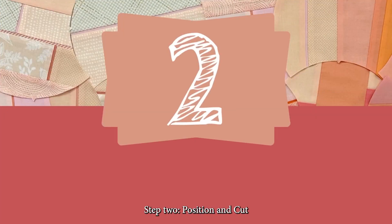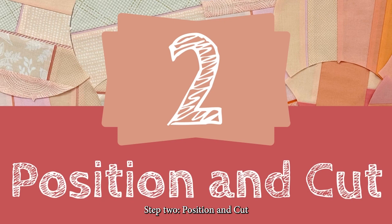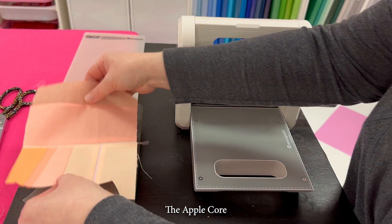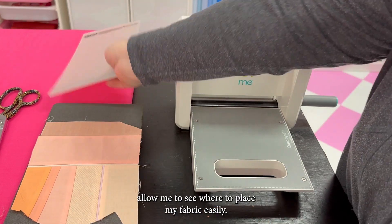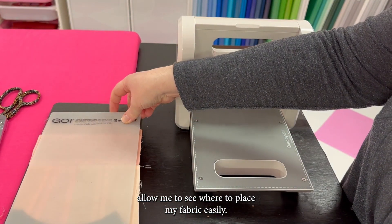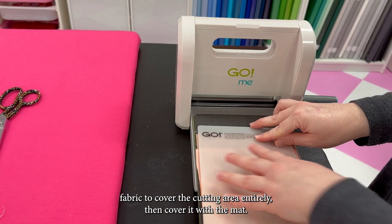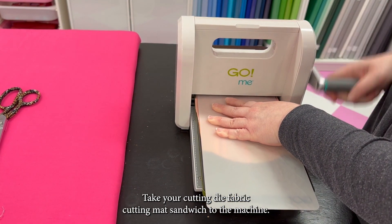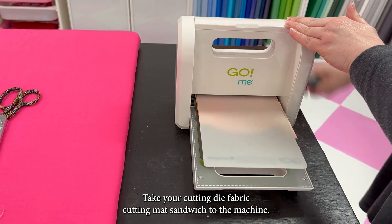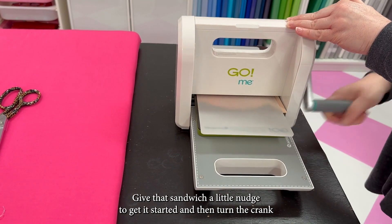Step two: position and cut. The Applecore cutting die has a blade encased in foam. The two colors of foam allow me to see where to place my fabric easily. Use the pieced fabric to cover the cutting area entirely, then cover it with the mat. Take your cutting die, fabric, and cutting mat sandwich to the machine and give that sandwich a little nudge to get it started.